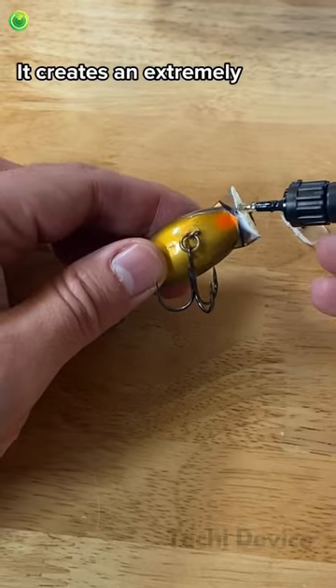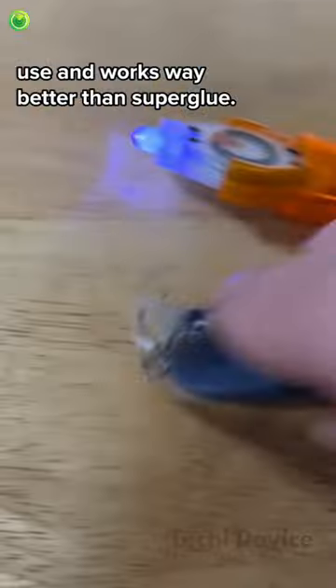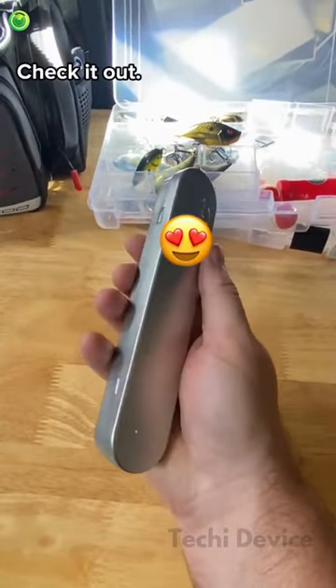It creates an extremely strong hold and works on virtually any surface. It's super easy to use and works way better than super glue. Check it out, I'm ready to fish again.